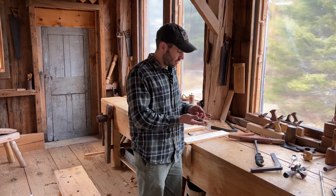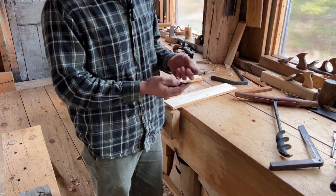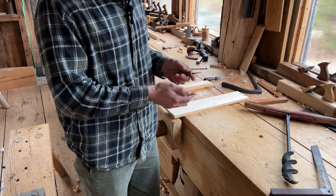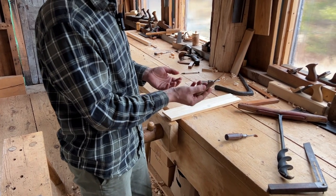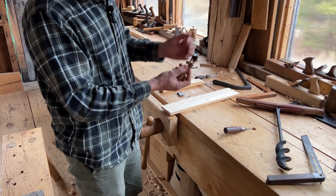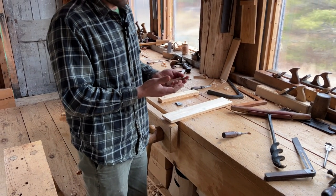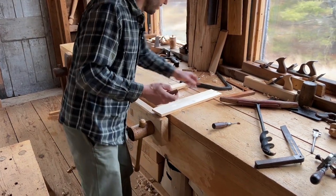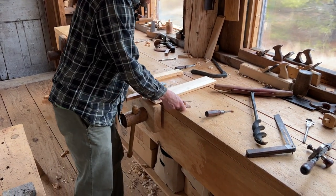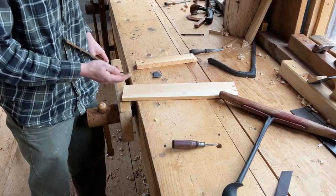These are obviously awls — everybody has some of these kicking around in a drawer. Some of them are more like a scratch awl; like this one, I would term a scratch awl. It's just a sharp point in a handle, which is useful for things beyond just boring holes. You can use it for doing layout. They call it a scratch awl because of how great it is at scratching lines.